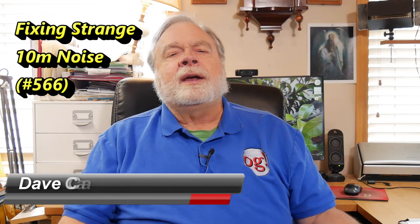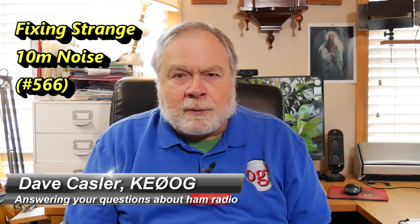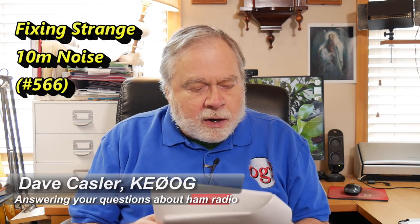Hello Auggies Worldwide, I'm Dave Kassler, Amateur Radio Call Sign KE0OG, here with another episode of Ask Dave. Today our question comes from K7KQ, Scott, and he is frustrated.